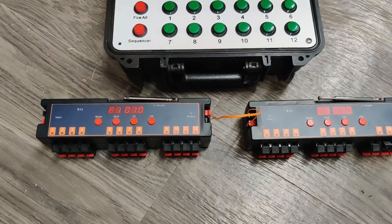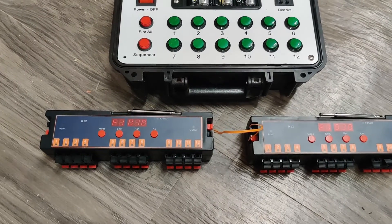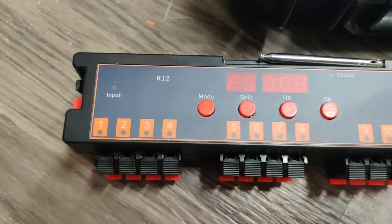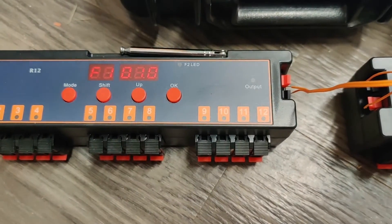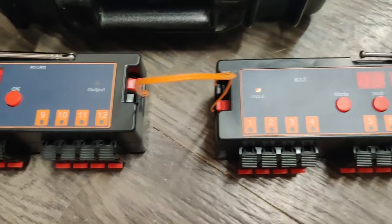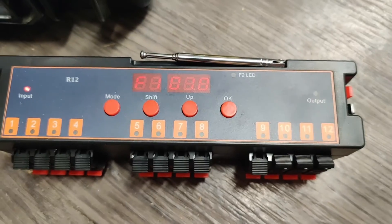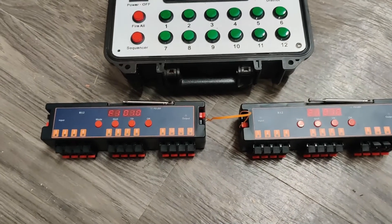Pretty straightforward, not a lot of programming needed. I'm in mode F1 and everything's synced up. For testing purposes, I'm going to click sequence now and you can see every second they're going off. Once we get up to 12, you'll see the output flash, and the input flash is on the next one over. It finishes out all the way to 12 — so I just fired off 24 cues using two R12s every one second.